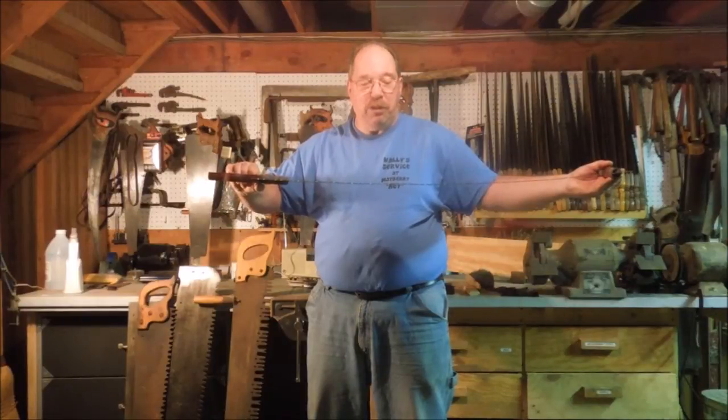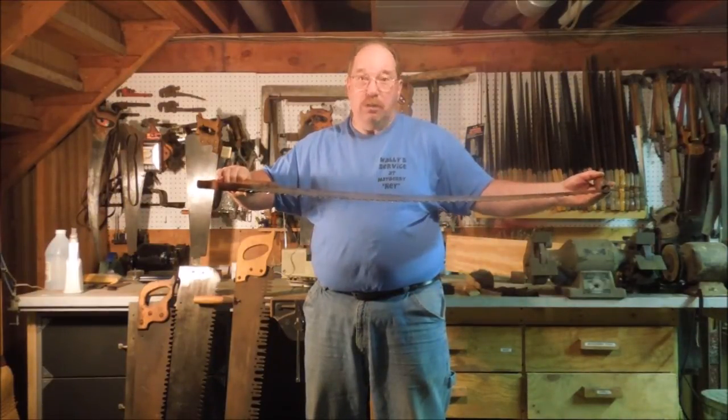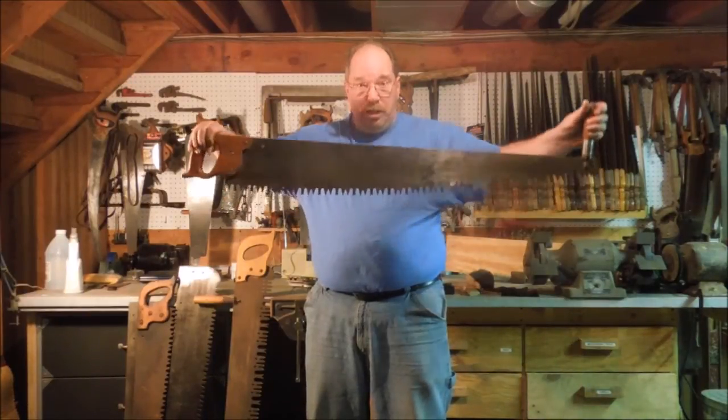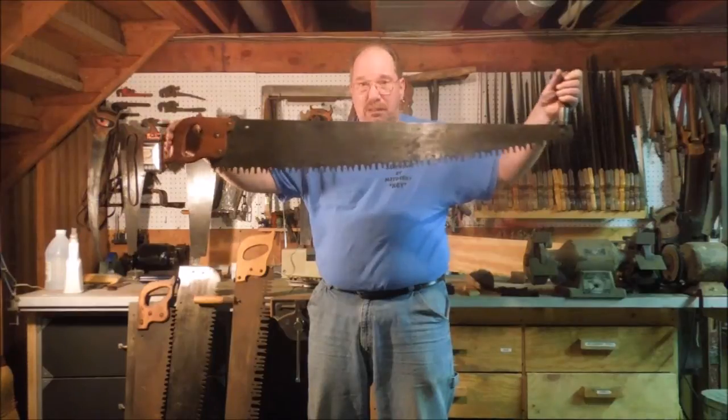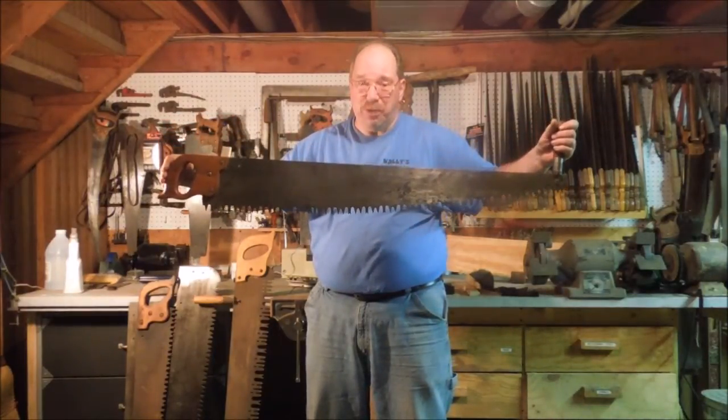Is it a two-man saw? Is it an equivalent of a two-man saw? No, it's not. It cuts very well and it'll work on smaller stock, but this is a 42-inch blade — you're not going to cut down one of the giants in the forest with it.